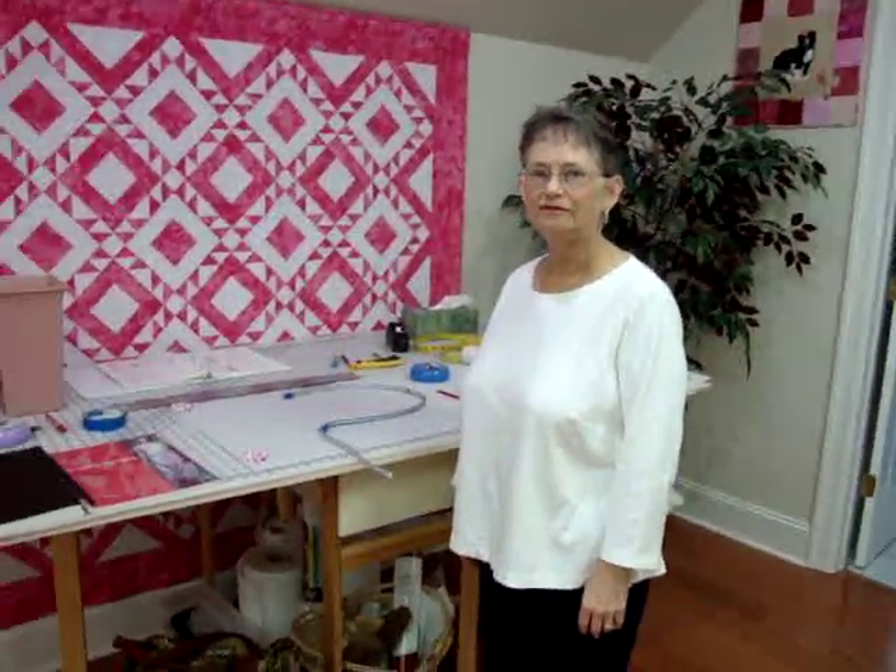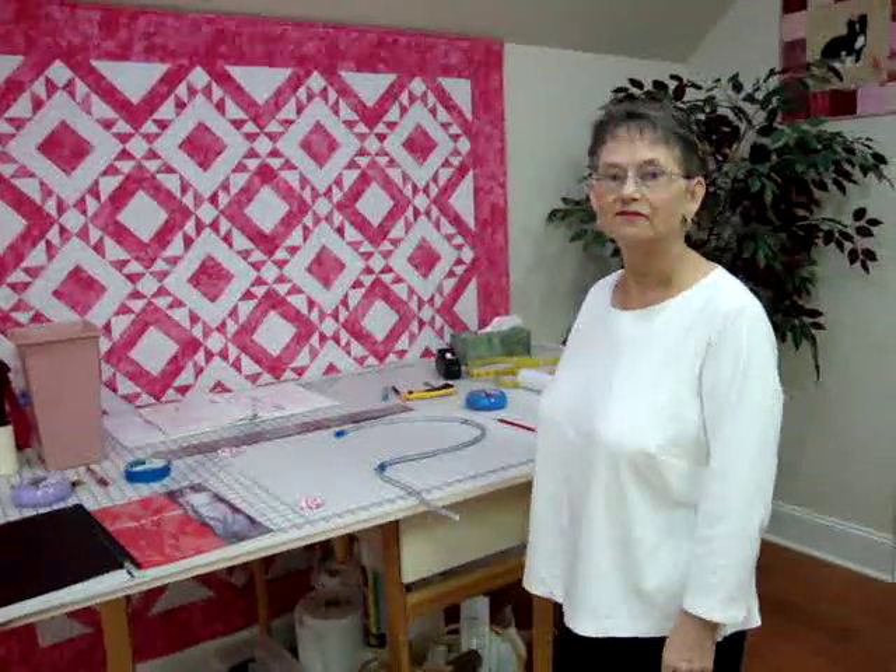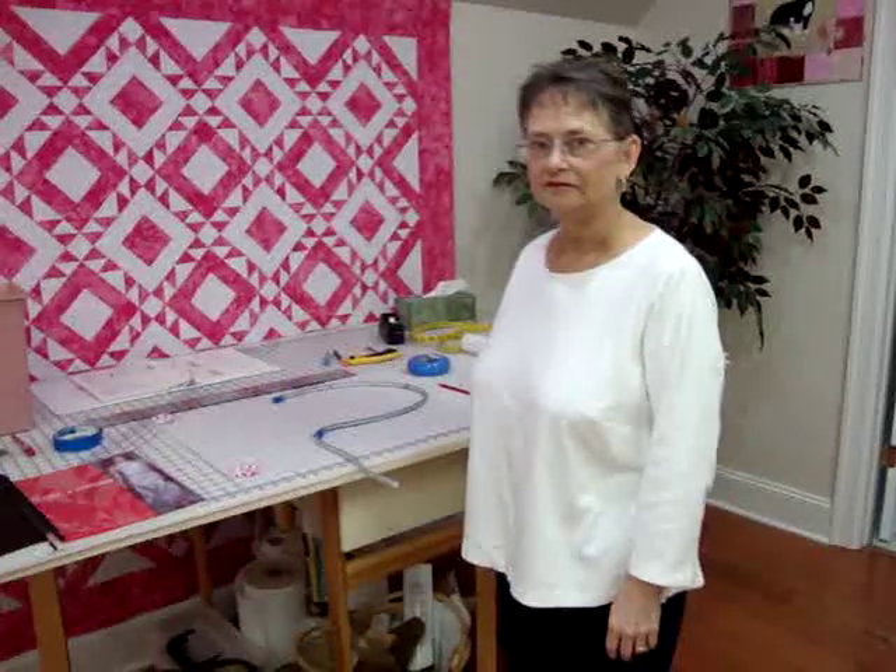Hello everyone, we're back. We're continuing the crotch curve here. Philly is going to draw my shape on that piece of paper there and I am holding the camera so I can get a close up of it.